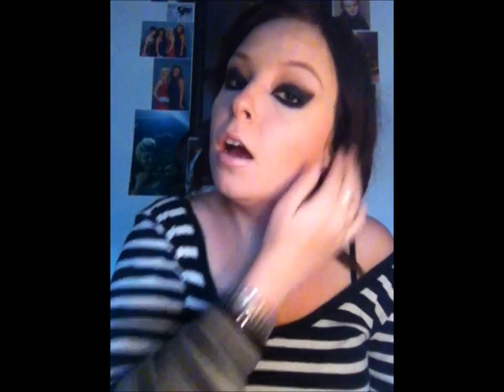Hi guys, today I'm doing a Rihanna inspired look from her new video 'Where Have You Been'. This look is from the section where she is dancing and we get that shot of one of her eyes, because she's got something across her face. These are the eyes — super crazy, not exactly the type of stuff you just wear out.